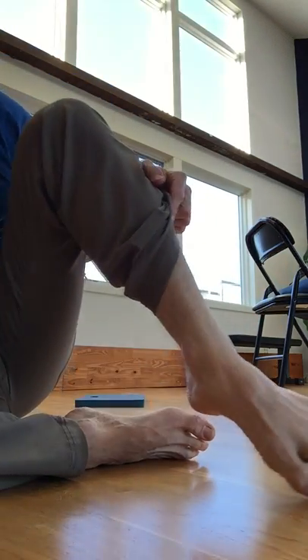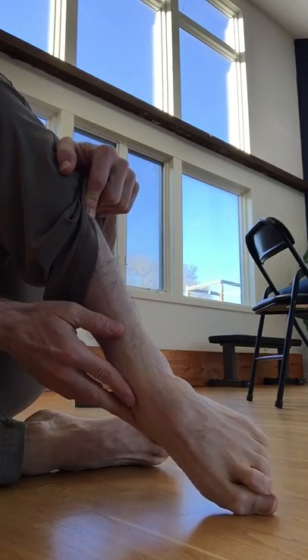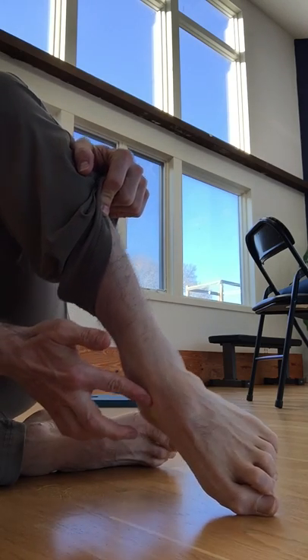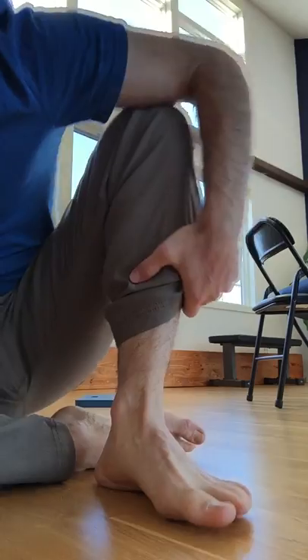If you look at the angle that my foot and ankle is in right here, this inside angle — our target is opening and mobilizing right here. This is what we're going to do with the inside toe pull. Let's take a look at the drill.